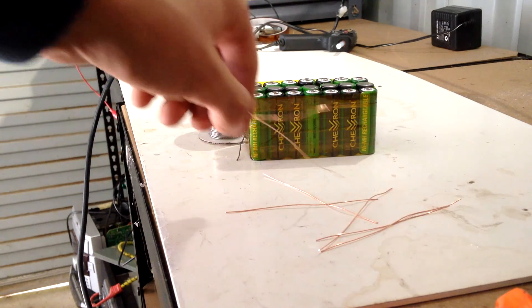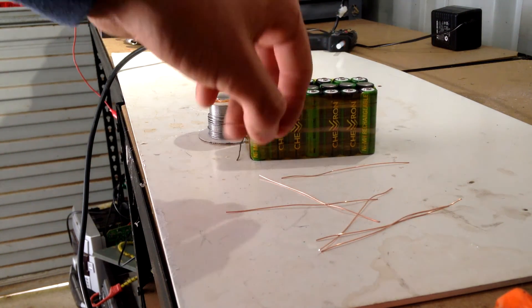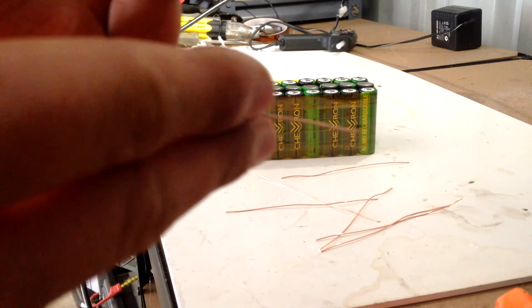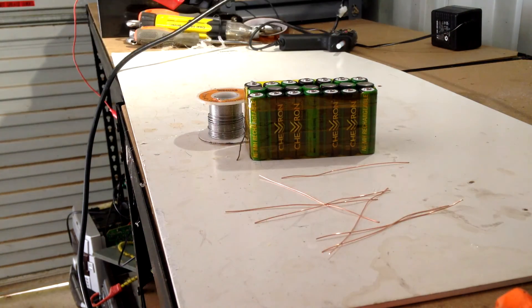Now I'm setting the bus bars on here — one here, one here, and three on the other side — then I'll use smaller pieces to bridge across and connect them in series. Let's get into that right now.